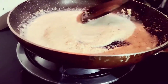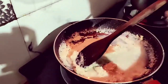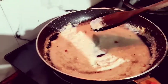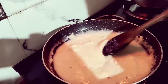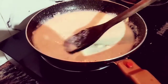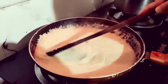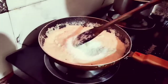Look at this. Now keep the flame on low. You can add a little more water if needed. You can see it has a nice color. We'll add the Chini now — this is the Chini. Add it in and mix it well.